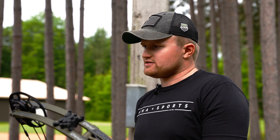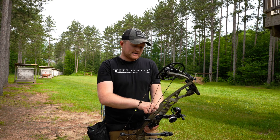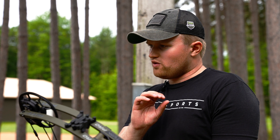All the Tetra Max Rise sights are going to come in all of our different frame options. You'll get it in the Hoyt mount as I have here, long and short bar options, and then of course the fixed frame Hunter Edition. Today I'm going to go over how to sight in the Tetra Max Rise.